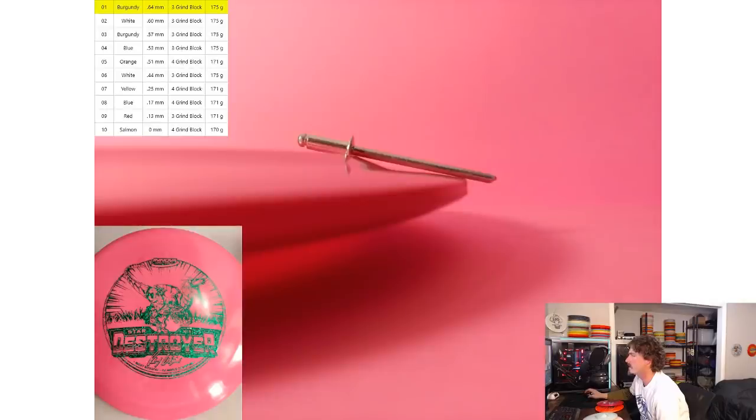This all came about when I started picking up some of the Ricky destroyers. I ordered three of them right when they came out. When I got those three I noticed that two of them were the same or very similar — the two burgundy ones — and the third was this salmon-colored one. As soon as I got them it was clear they were different discs, and my initial reaction was that Innova was putting out these Wysocki destroyers from two different molds.